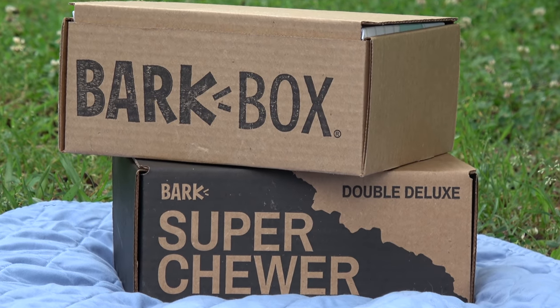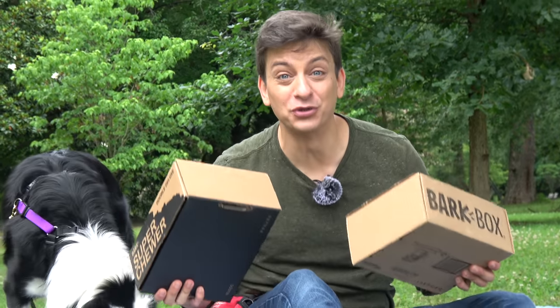We're at the park today, which should make my training a little bit more complicated. So I'm hoping that opening these boxes, which Inertia loves, will get her in a really good mood.